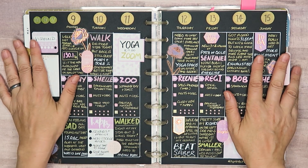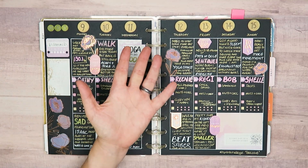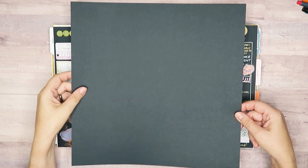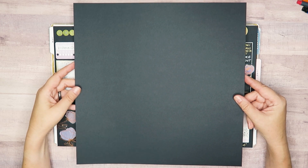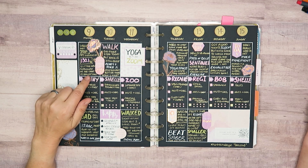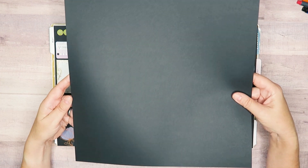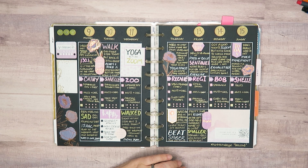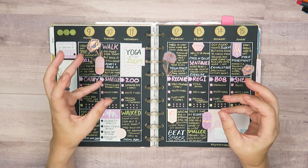Clearly you need black paper. Now Happy Planner does sell this, but this is not Happy Planner paper. I'm all about that budget life — this is just a 12 by 12 sheet of black cardstock from Joann's. I got a big stack, like 50 sheets for a few dollars. If you buy this paper from Happy Planner it's so expensive, and this is the same thing. Just cut it down, punch it, put it in your planner. The end.